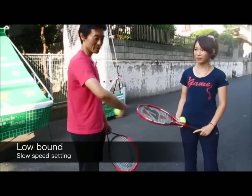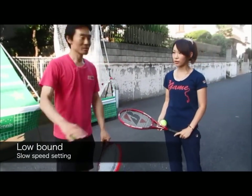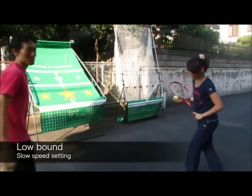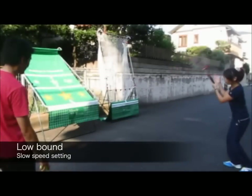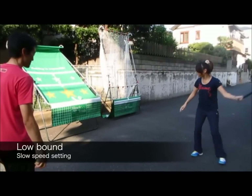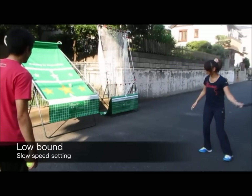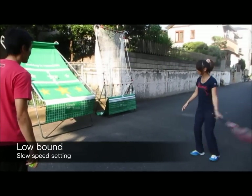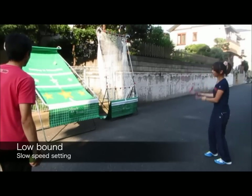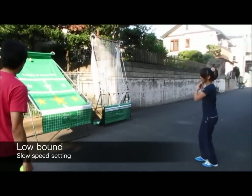I'm going to have Miss Hayakawa hit the low bounce setting. The ball is going to come low, so make sure you get down and hit. Good, good — and last stop. Good job!